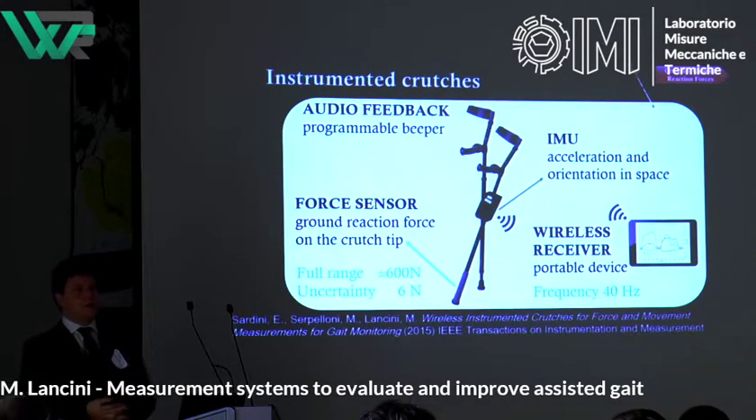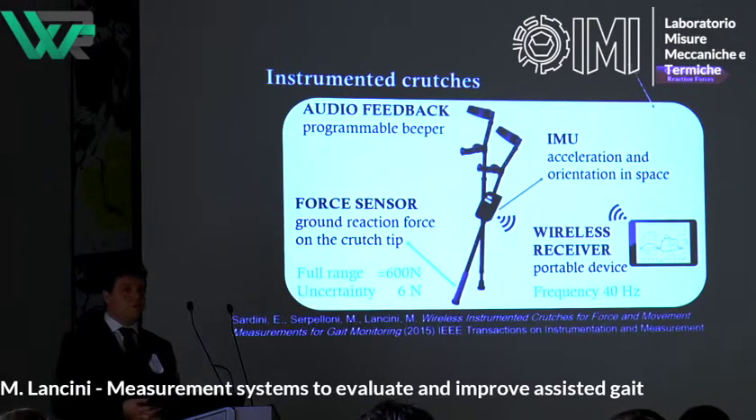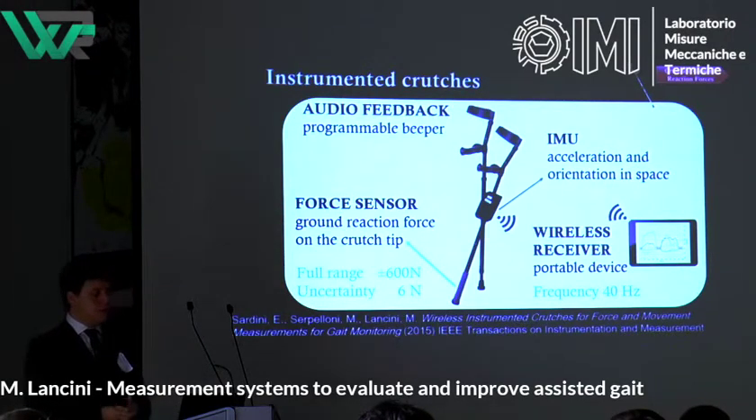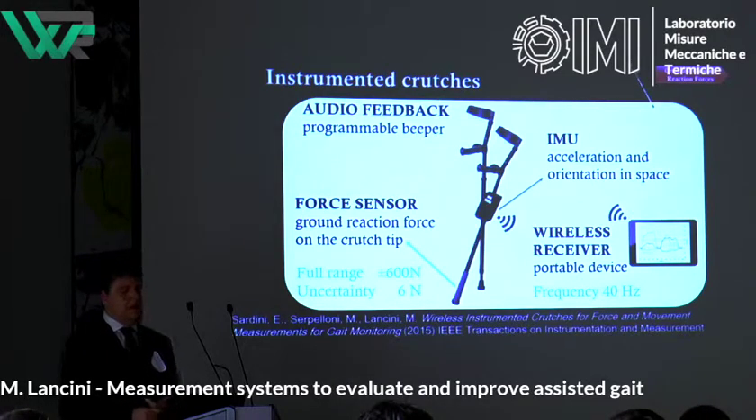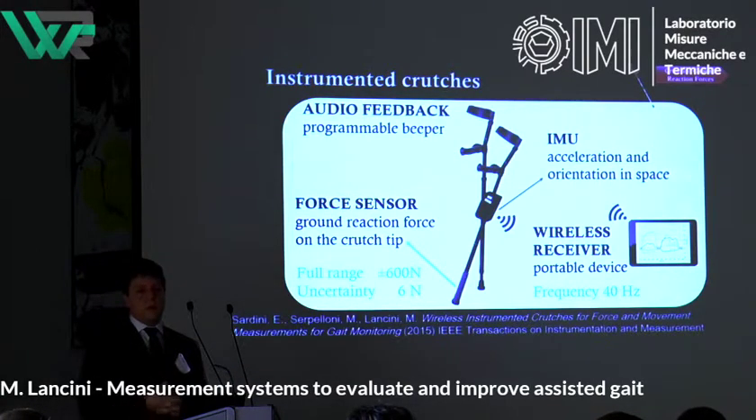The instrumented crutches were developed internally. They provide a force sensor with a full range of 600 Newtons and very low uncertainty. They also record acceleration and orientation in space of the crutch simultaneously, and have a programmable beeper to interact with the user — though the user asked to detach it, so we removed it. They are wireless, so there are no cables running around.